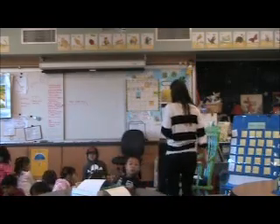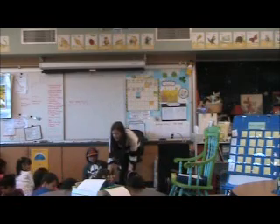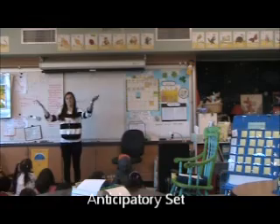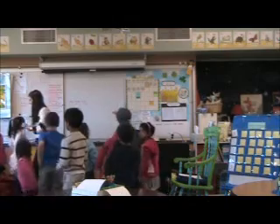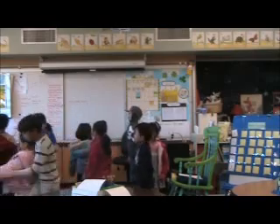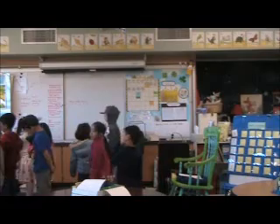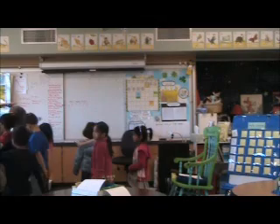Five, four, three, two, one. Can I have everybody stand up? We're going to work more on our pattern. So I'm going to come over here and you're going to face me. Can you stand up, please? If you cannot control your body during our pattern, then I'll have you go sit down at your table. There's no reason you should touch other people. You need to stay at your star.